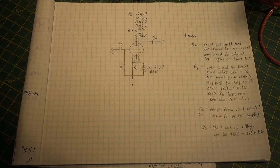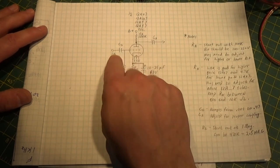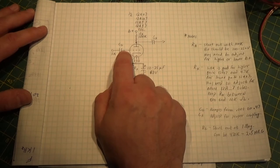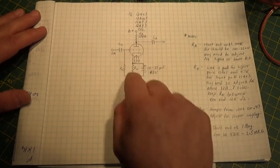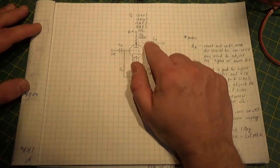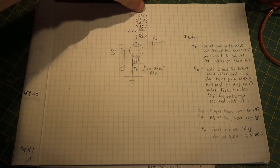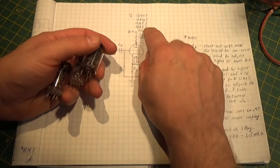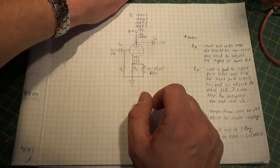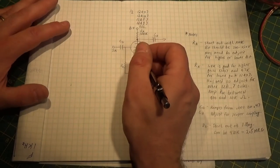All we want to do is increase the voltage so that the signal voltage coming out of here is a magnitude of times larger than the voltage level going in. So if this were a 10-to-1 gain, that means if I put 1 volt peak-to-peak AC sine wave in here, I would get 10 volts peak-to-peak AC sine wave right here. That's a gain of 10.